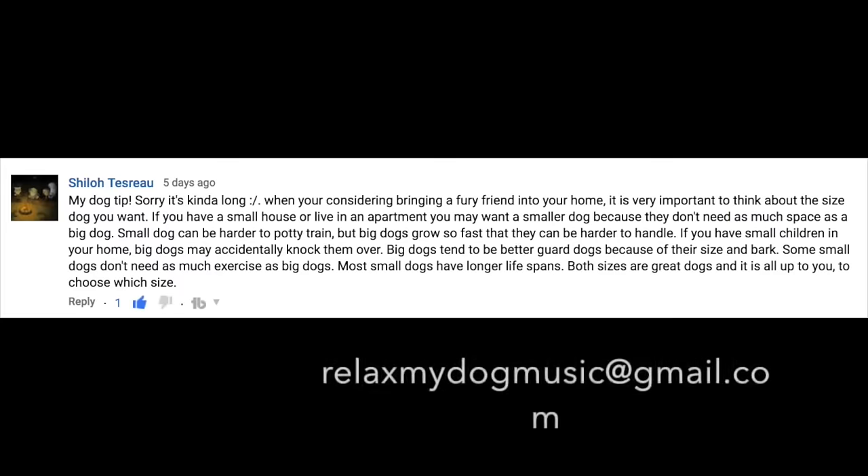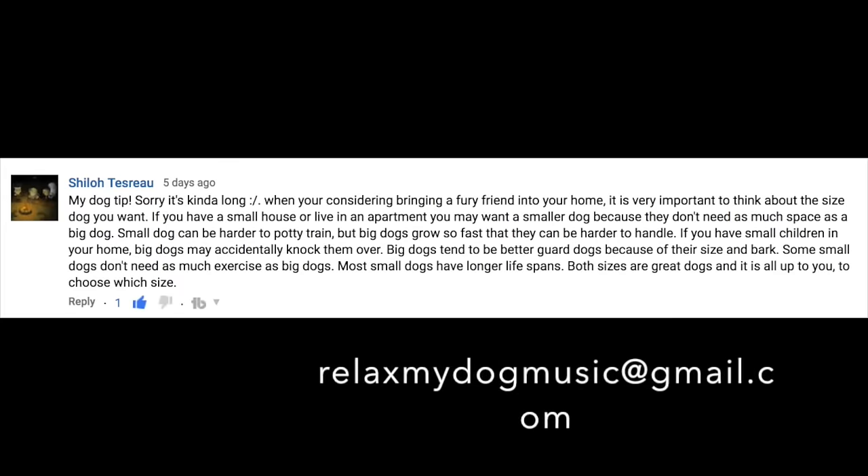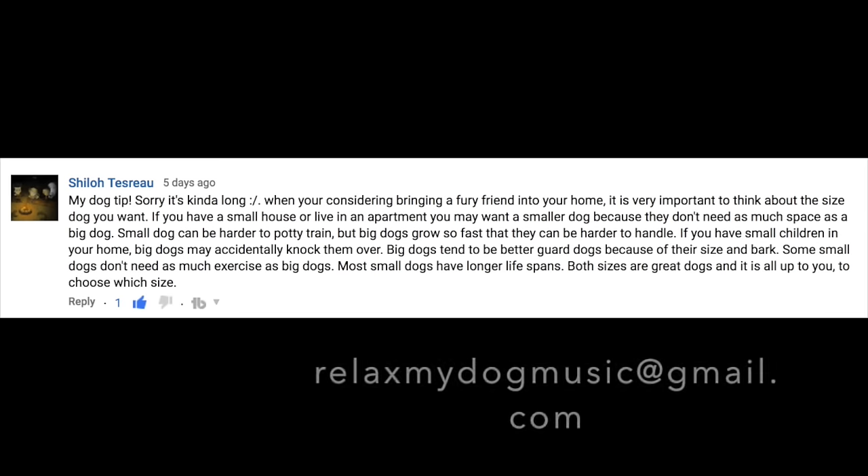Once you've made your doggy teepees we would love to see photos of your dogs chilling out in them. Please do send through all of your photos to relaxmydogmusic@gmail.com. The best photo is going to win this little guy. We're very happy to announce that Sheila, you have won last week's competition — we're going to be getting your retractable ball thrower sent through to you just as soon as you send through your address to the same email.